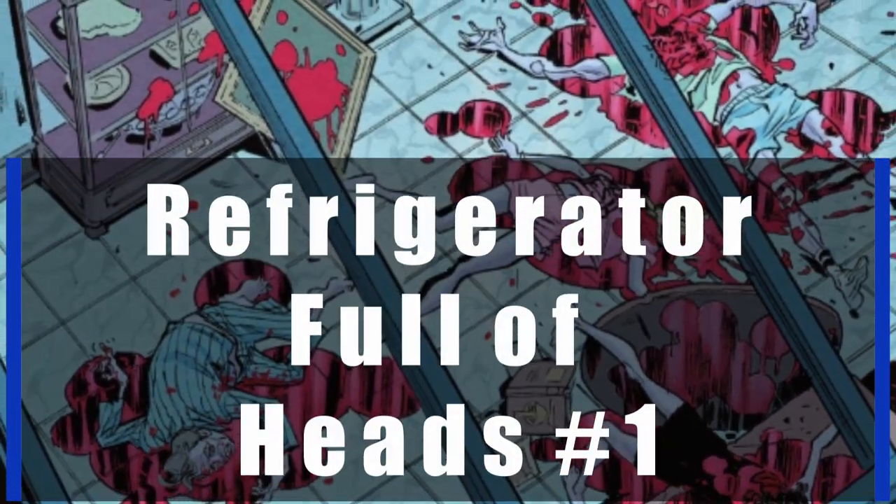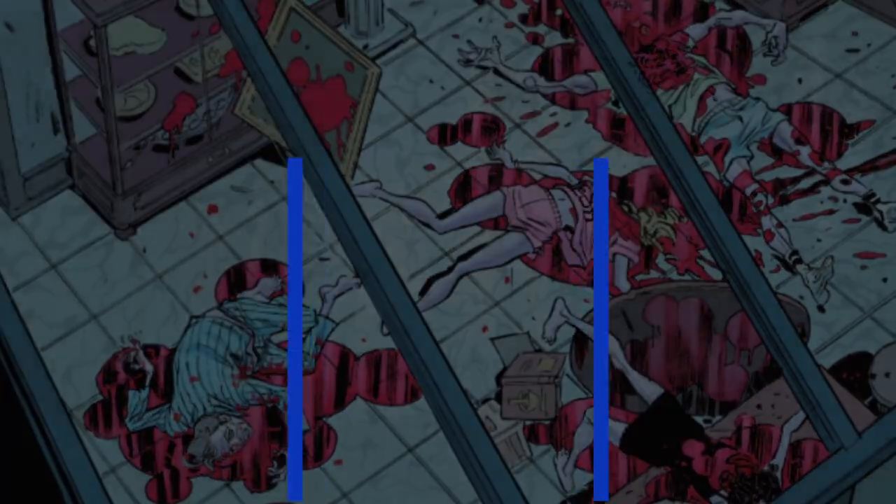Hey there everybody, welcome back to the Planes, Trains and Comic Book channel. My name is Matt and today we'll be reviewing Refrigerator Full of Heads number one. Before we get into that, if you guys wouldn't mind liking, sharing, subscribing — all that good stuff — it really helps me out and lets me know what you guys want to see more of.